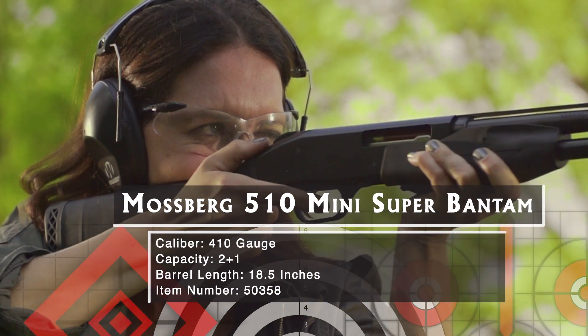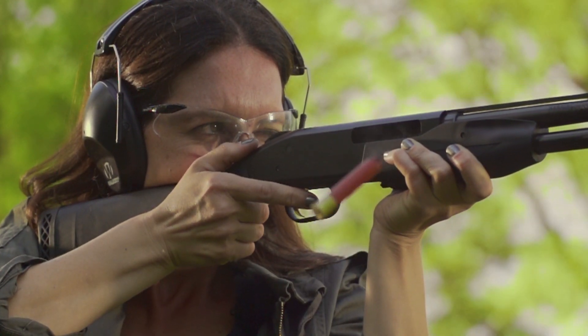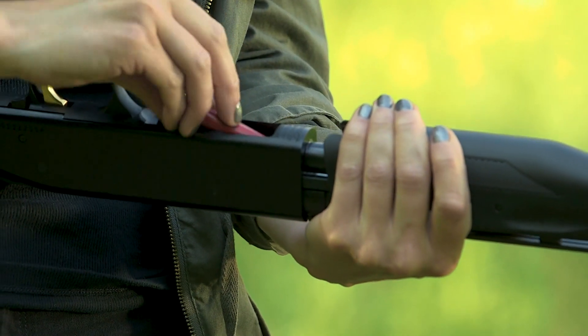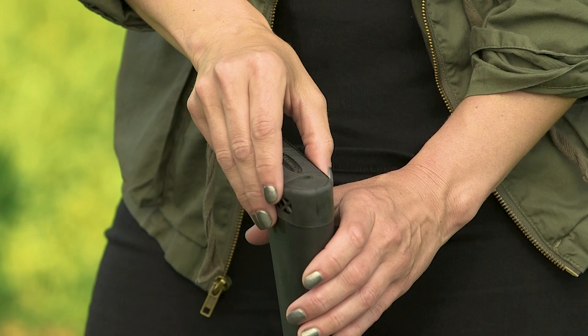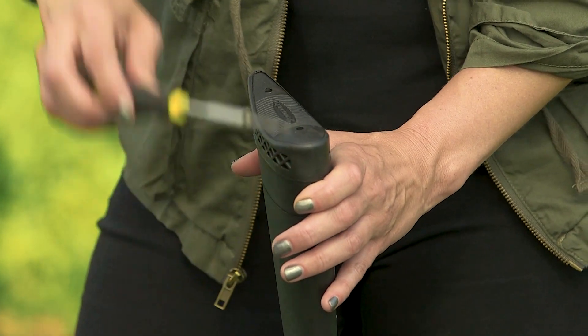It's a 410 based on the scaled down action of the Mossberg 500, a shotgun that has sold more than 10 million since 1959. The distinctive top-mounted safety makes it a gun that's equally usable by right and left-handed shooters. It'll grow with your young hunter, since the stock is fitted with a 1-inch spacer that lets you select pull lengths of 10.5 or 11.5 inches.